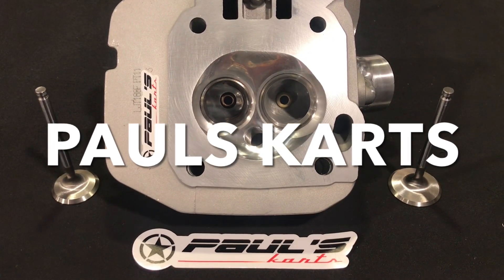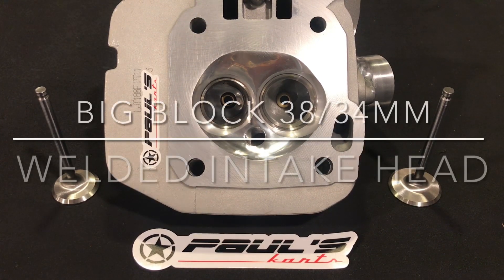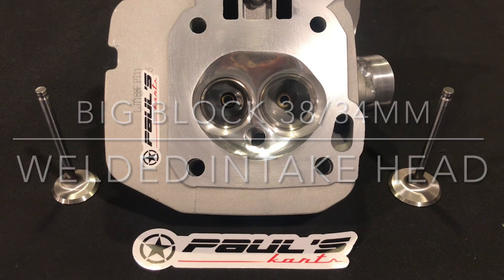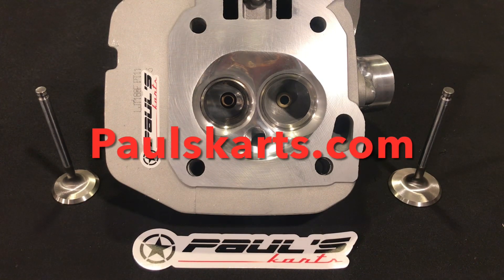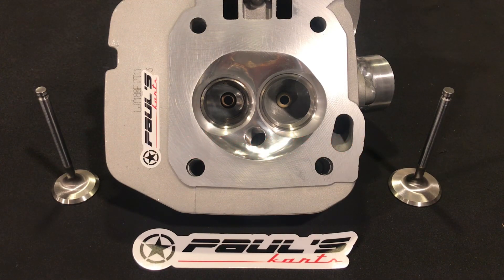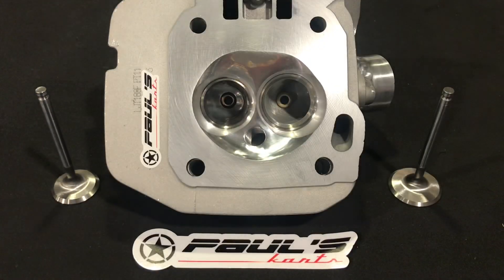Hey, how you doing? This is Paul from Paul's Carts. Today I just wanted to bring this big block cylinder head — 38/34, welded intake tube, stainless valves, bronze guides, spring pockets cut, multi-angle valve job, dual 60 coil 65-pound springs, titanium retainers, keepers — we got all that and more. The customer got a good rundown of stuff here, big list of parts.